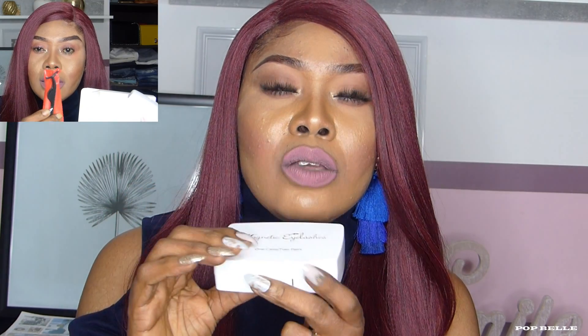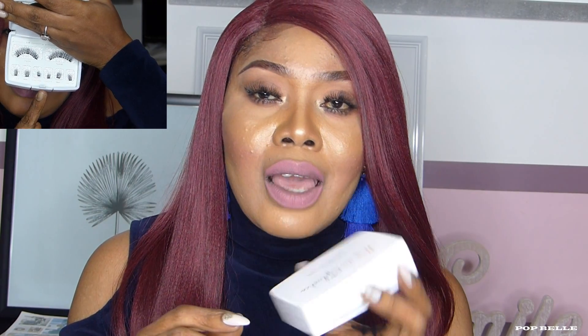Another thing I like is that the box is not too big. You can travel with it — you can take it anywhere you're going. It can fit into your handbag, your luggage, or even a small purse. The packaging is very, very cute.